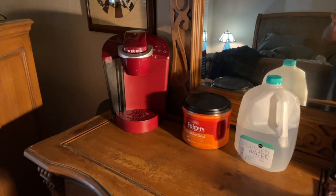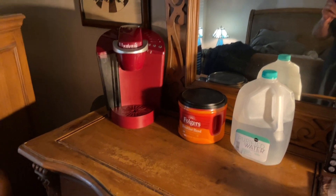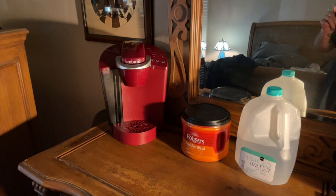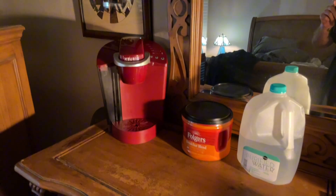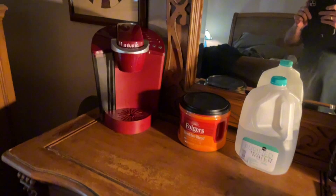Hey everybody. If you've got a Keurig coffee machine like I do — this one's several years old, and yes, this is my dresser. About 13 or 14 years ago I decided walking into the kitchen in the morning was too far. I was just too lazy for that, so I have mine in the bedroom.